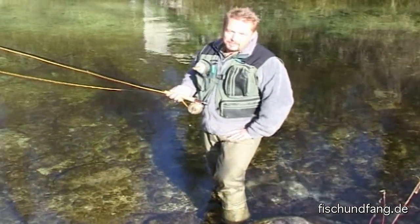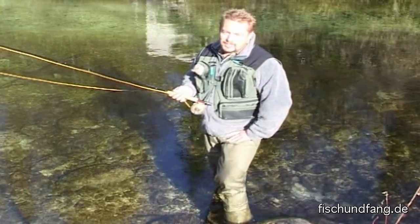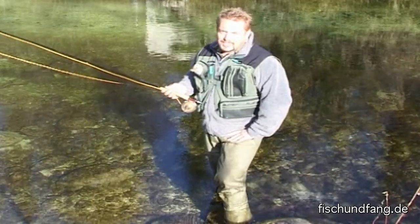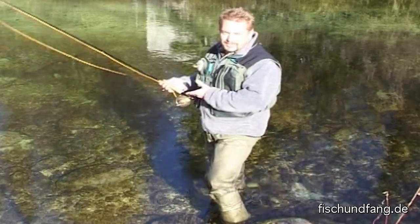Hallo liebe Fisch- und Fangleser, mein Name ist Wolfgang Hauer. Wir befinden uns heute in der Kaiserstadt Bad Ischl an der herrlichen Ischler Ache. Ich möchte Ihnen heute einige Grundtechniken des Fliegenwurfes zeigen und darf Sie einladen, mich zu begleiten.